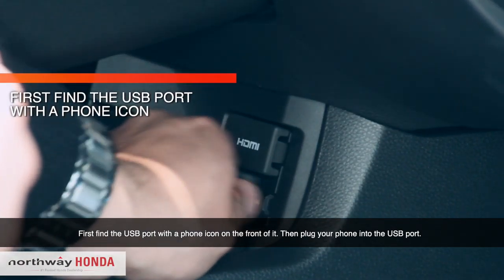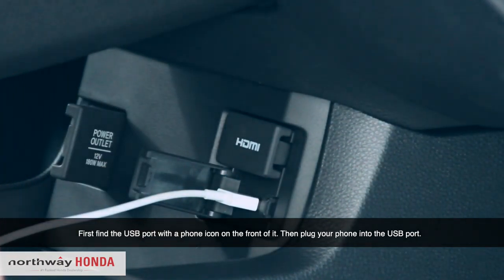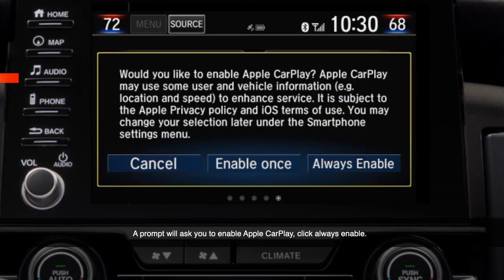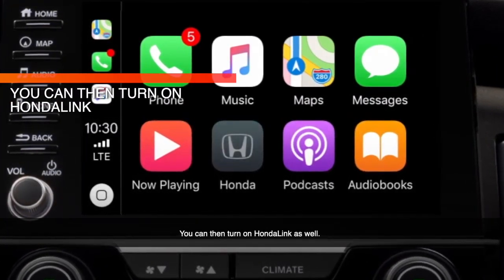First, find the USB port with a phone icon on the front of it. Then plug your phone into the USB port. A prompt will then ask you to enable CarPlay — click always enable. You can then turn on HondaLink as well.